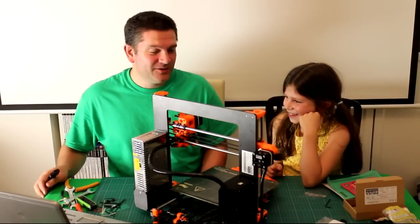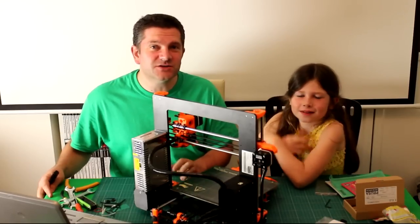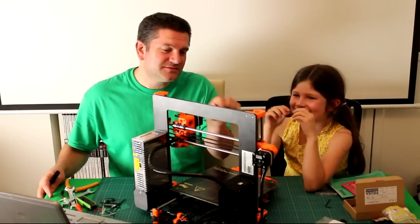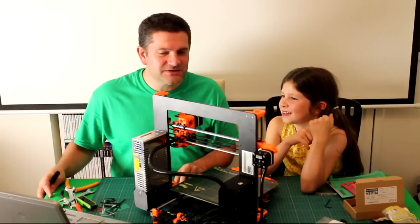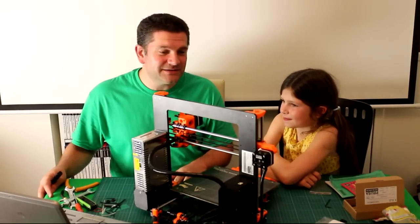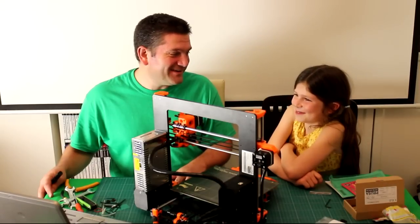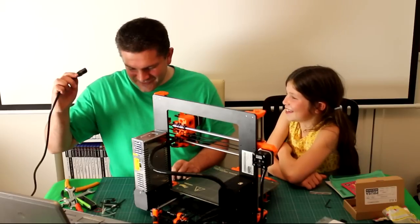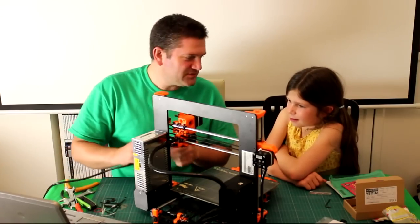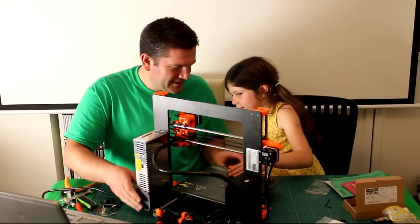We just finished putting the electronics on and wiring everything up — that's plugging in all the connectors. There's no soldering or crimping or anything like that to do. Sophia's little fingers were great at getting inside the electronics and pushing all the connectors on. We've just double-checked everything and we think we're ready to go. We haven't turned it on yet — this is the very first time. Are you excited? A little bit nervous? Yeah, me too.